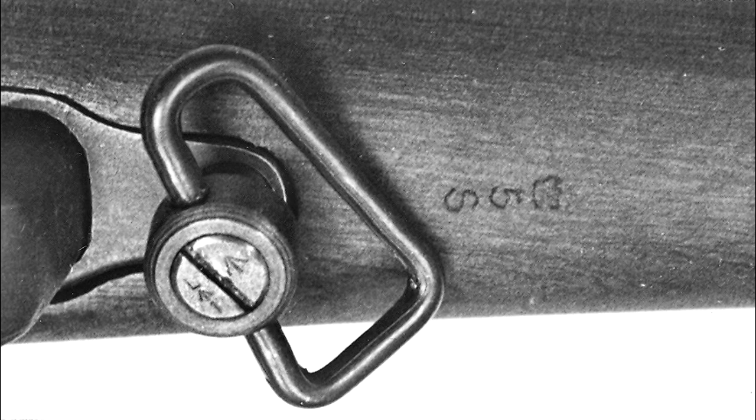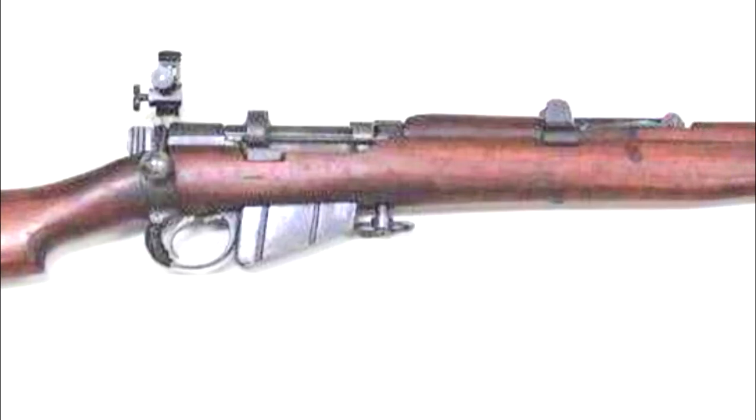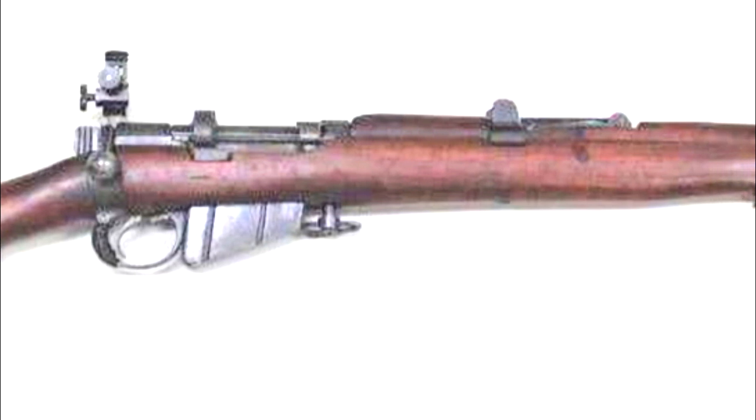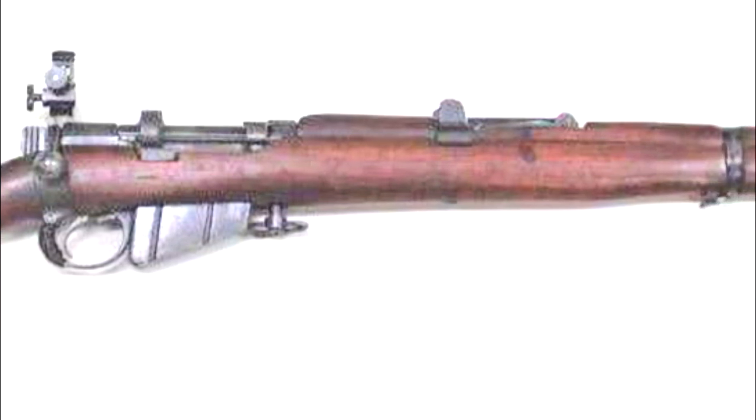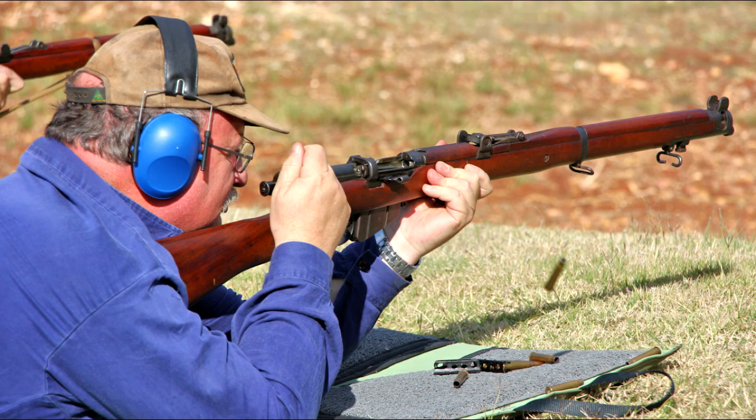Some rifles have a competition front trigger guard swivel screw. We have designated these as marksman's rifles — a term used for the best shot in units. My dad proudly recalled that he was second to the marksman, even though he was a sapper in the Royal Australian Engineers, not an infantry unit. The marksman's rifles were declared obsolete after completion of the HT contract sniper rifle conversions with telescopic sights.